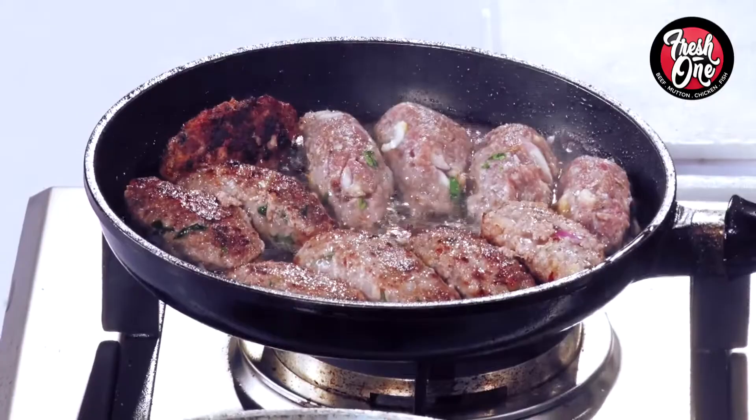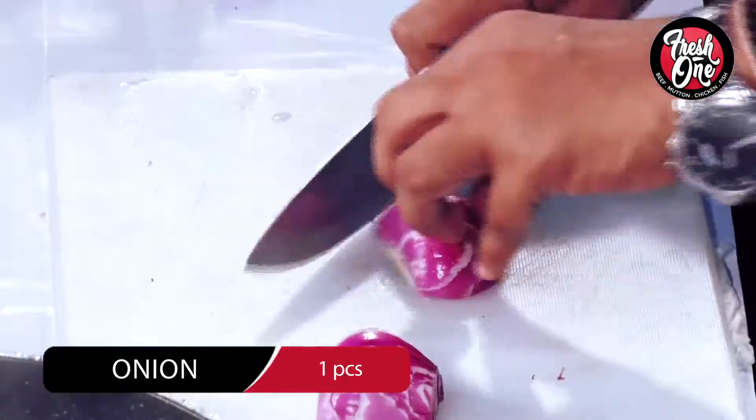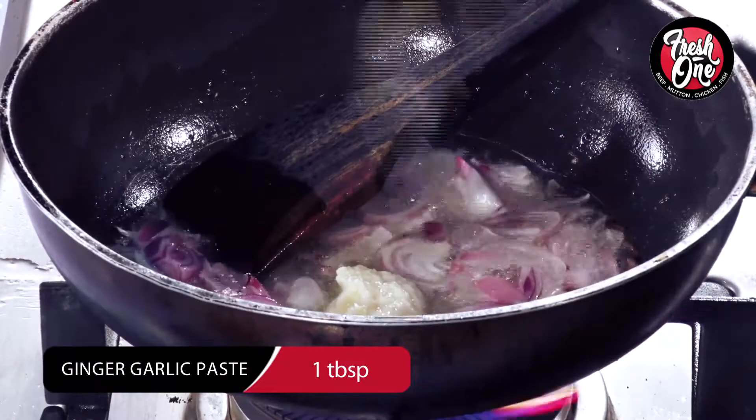We are ready for cooking — oil, half cup, two pieces of bread sliced. We are ready to cut the bread.